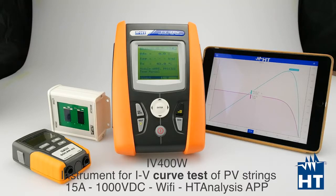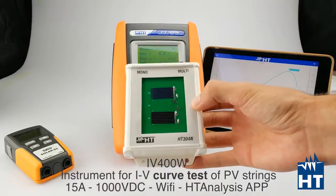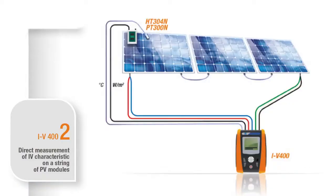I will also show you how this brand new app, HT Analysis, can help you to find the problem on your plant. You can find as a standard accessory this reference cell that you can use to measure irradiance, and it is able to measure on both mono panels and multi panels.